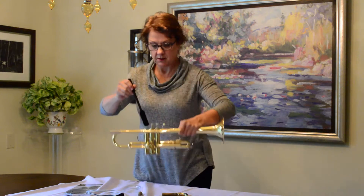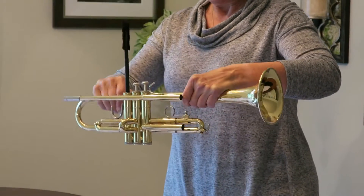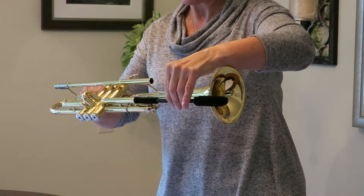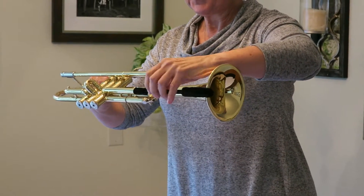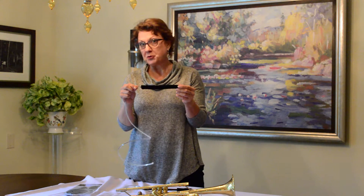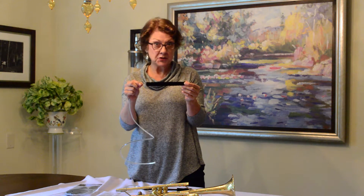And we're going to take the valve casing brush. Take the large end and put it in the casing and clean that out really nicely. And then for any other parts that you want to give an extra swipe to, put the narrow end of the valve casing brush in there and you can get that all clean. This material will not shed, shrink, or bleed, and it's washable. You can wash it in warm water with a mild dish soap and let it air dry and it will be as good as new.